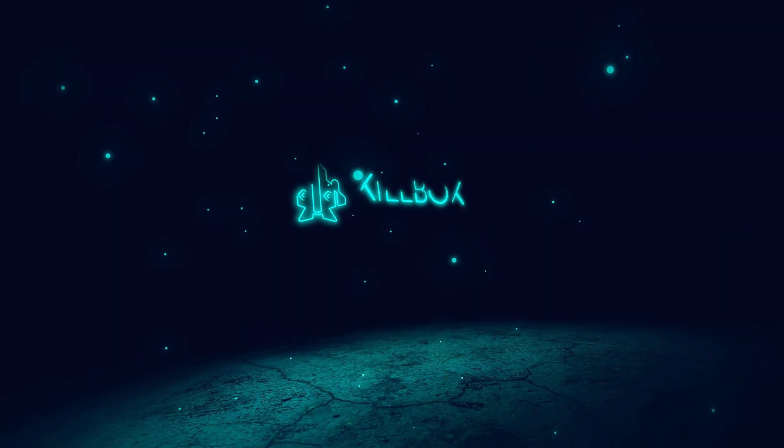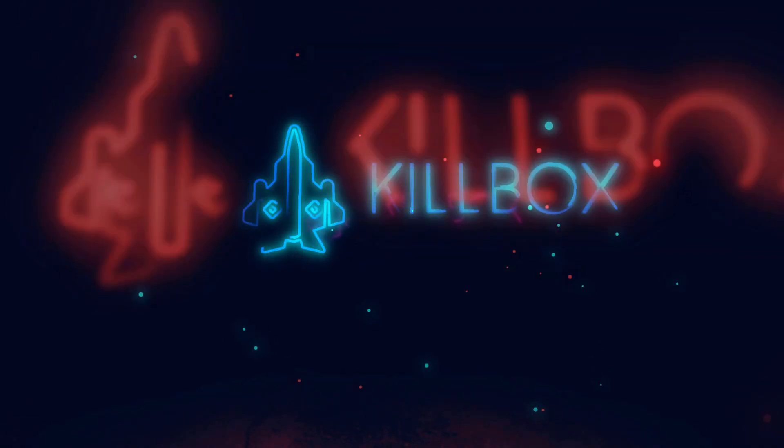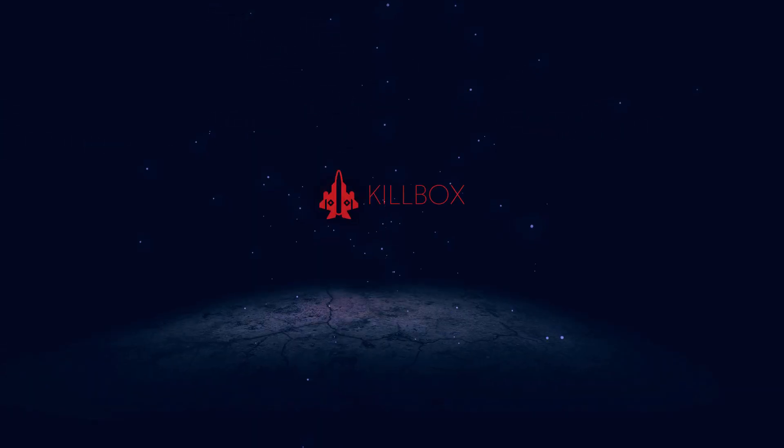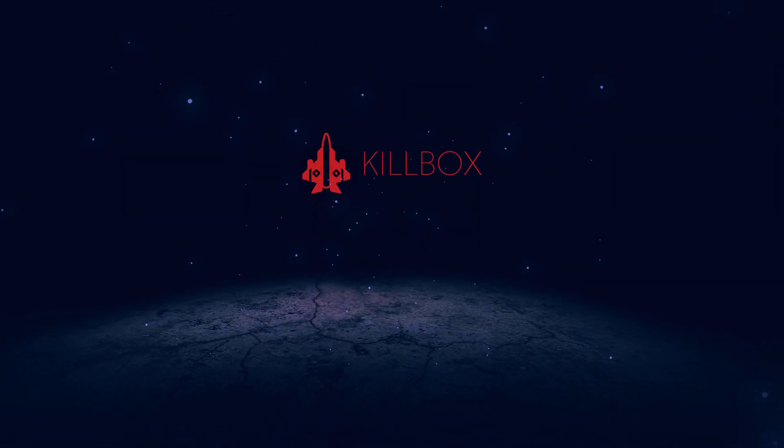Hey guys, welcome to the channel. Next to me is my new toy, the Anycubic Photon. The Anycubic Photon is a resin 3D printer — it uses a liquid resin that cures when exposed to UV light. The object is then built up by stacking thin layers of cured resin.